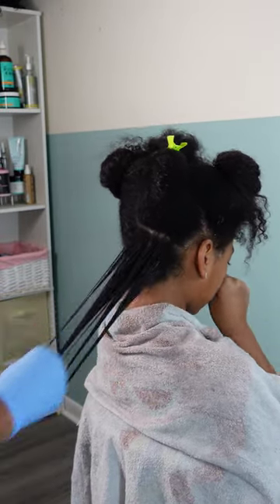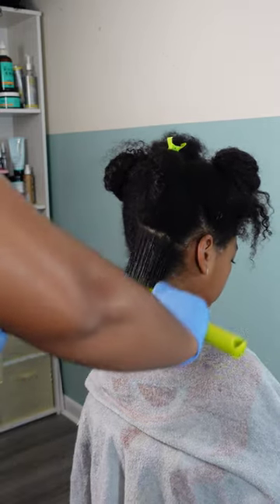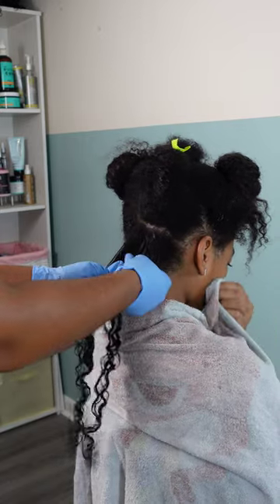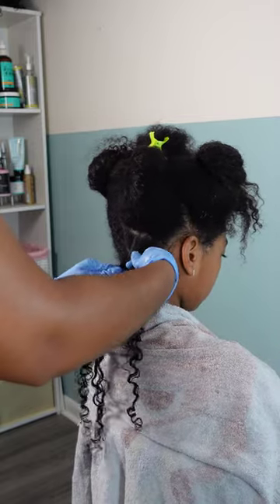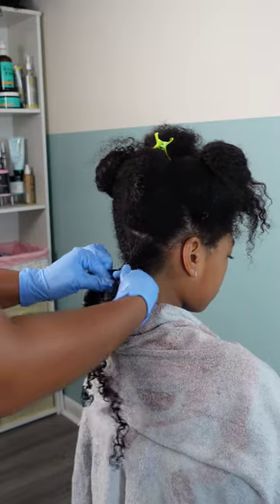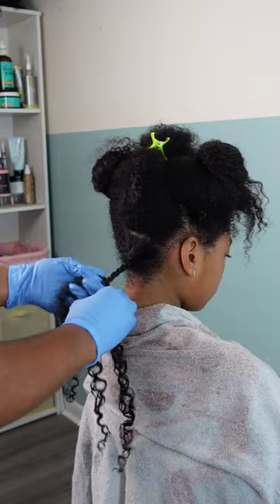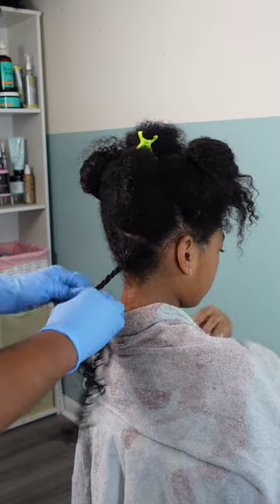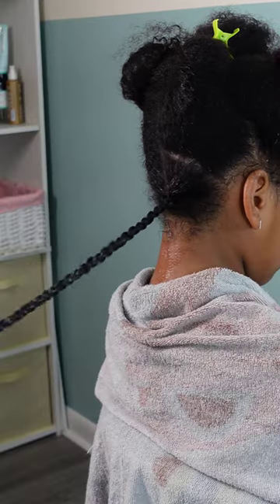I went in with some styling cream — the As I Am twisting cream. It's a very thick, very heavy cream. When it comes to twist outs and braid outs, especially for Kalia's very curly hair that can experience a lot of frizz, I like to use heavy creams to make sure it's going to clump those curls together. You can see those curls are nice and clumped and defined, and I love seeing that right before I'm about to braid, because I know it's going to help with hold and frizz and give more definition rather than volume.